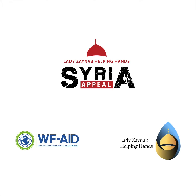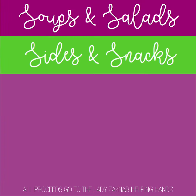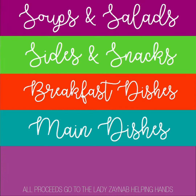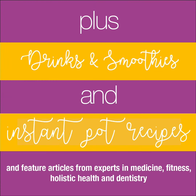Back to Basics, A Guide to Healthy Living is available now from the Lady Zeynep Helping Hands team. This book contains lots of healthy recipes for every meal type you could ever imagine. There are even instant pot recipes in this book.